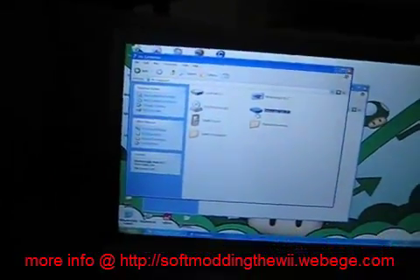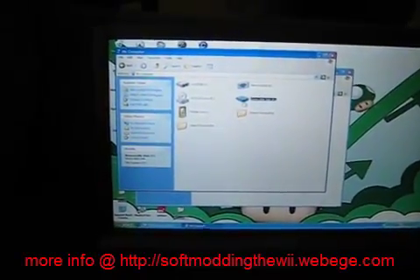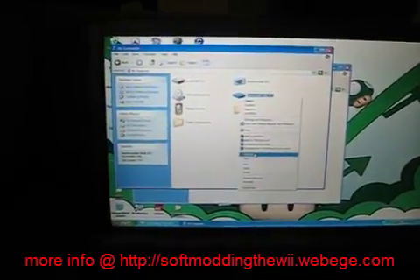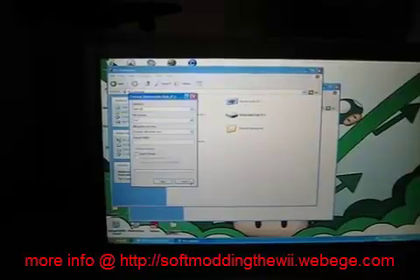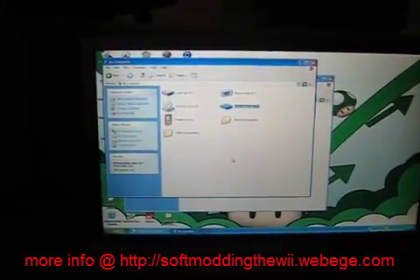Now, with your SD card or USB hard drive that you're going to use to store your games, right-click it and hit format. You just need to erase everything on the drive so that when the Wii formats it, it will be easier.